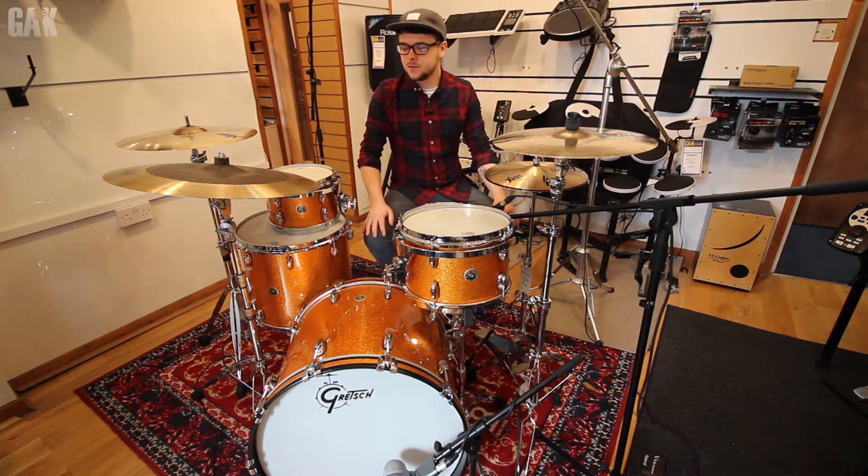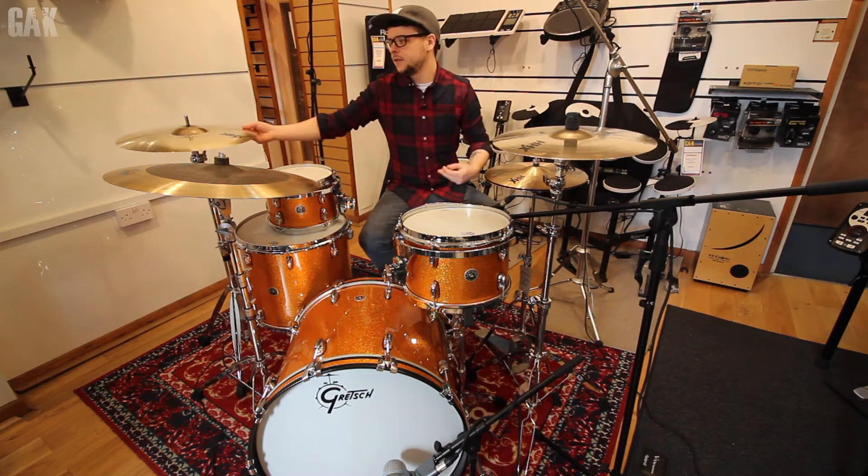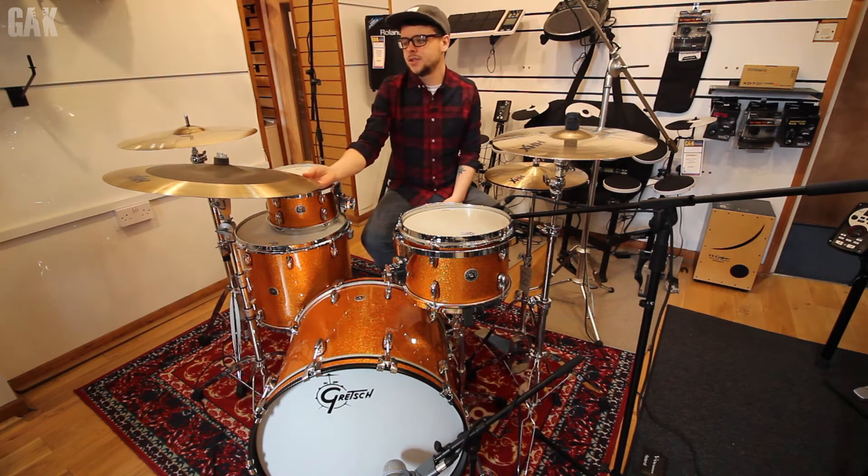Alongside this kit we have some Sabian cymbals, all HHX. We've got the HHX groove hats in 14 inch, the 17 inch Evolution crash, 18 inch Evolution crash and the 22 inch Omni ride.